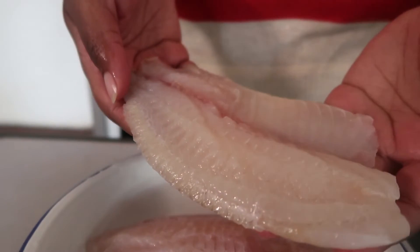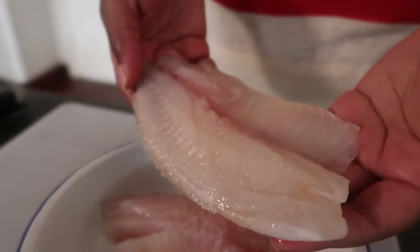For the fish I'm using today, I'm going to be using some tilapia fillets. You could use red snapper — I know tilapia is a white fish but today we're using tilapia, or whatever white fish you have available.